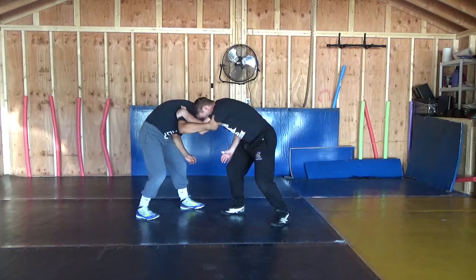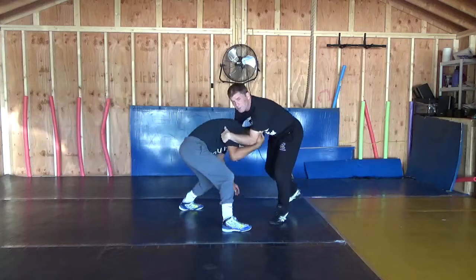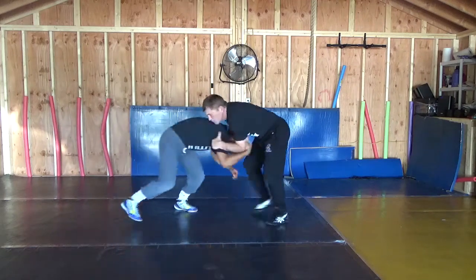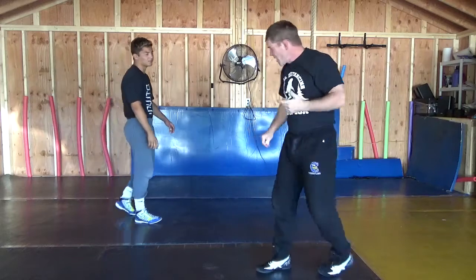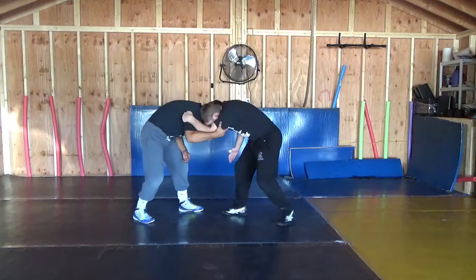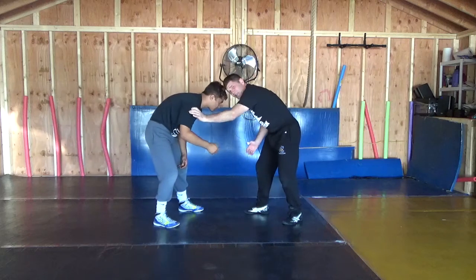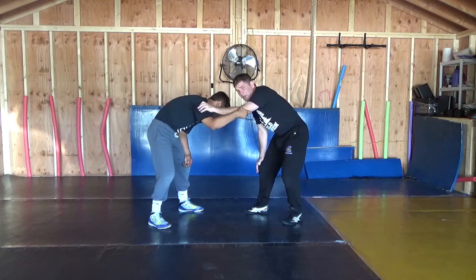I got a little head pressure here. Your best snap down is really from here. I know a lot of people want to grab the head, but you really got to learn how to snap right here. We're going to talk a little bit about that. Head pressure, inside tie, way up in that armpit. We're not thumb blocking — that's a detail. I don't have a great pull here, for me personally.